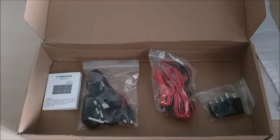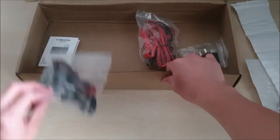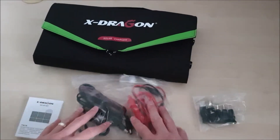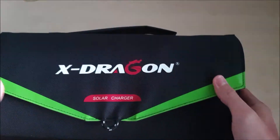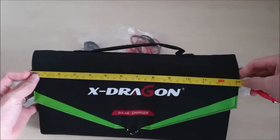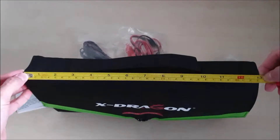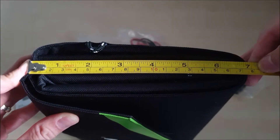Not much packaging to protect the solar panel. So let's lay out the wires — this is what we have. The X-Dragon 70W solar panel measures about 33 centimeters long and 17.5 centimeters wide.